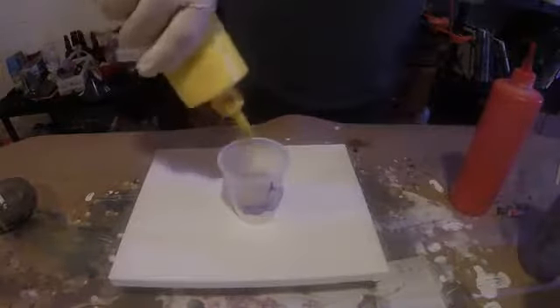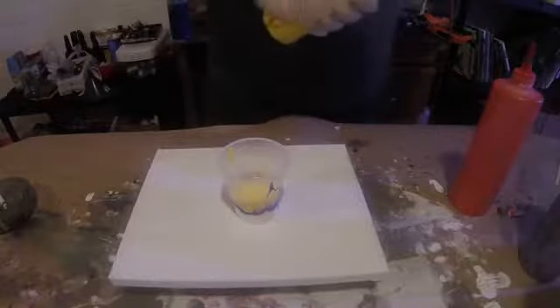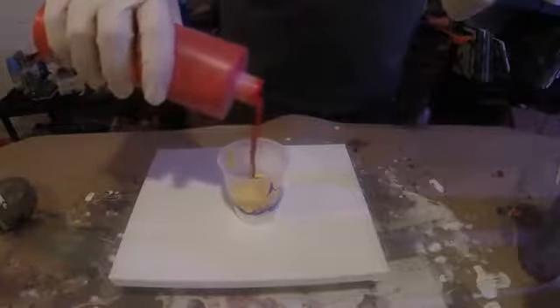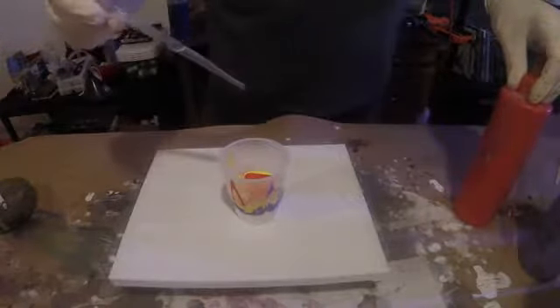Some yellow. These pre-mixed paints are pretty cool, but they need bigger holes in the containers. A little bit of red — a few more drops, a few more drops.